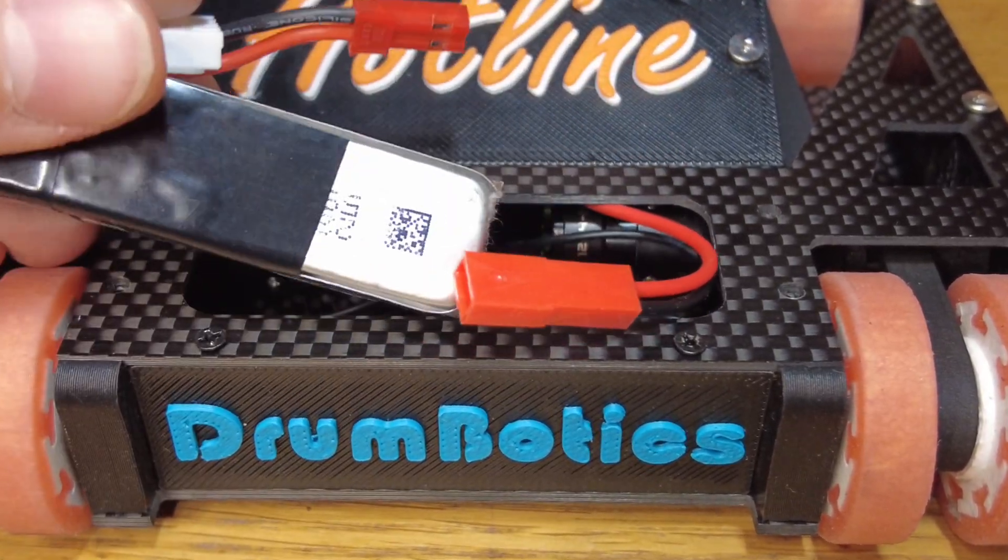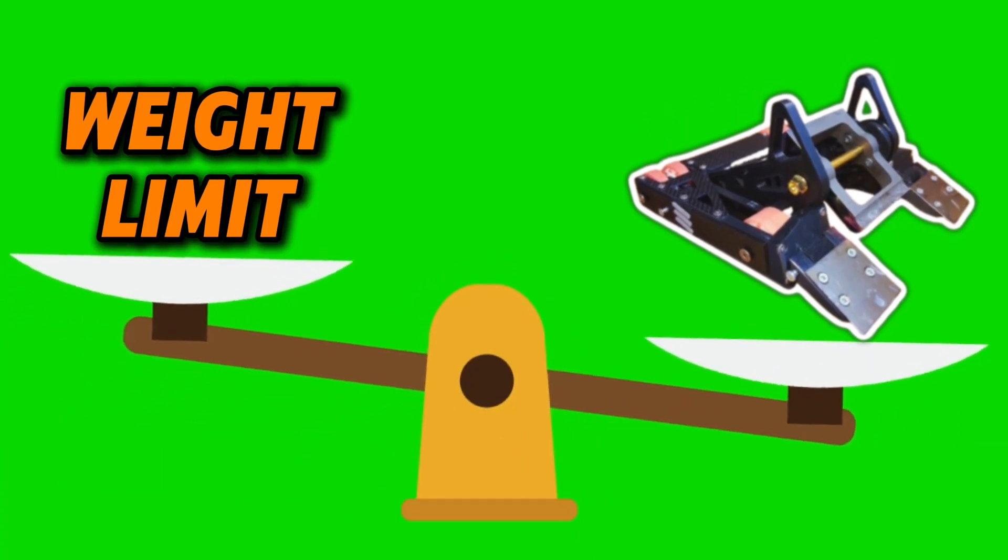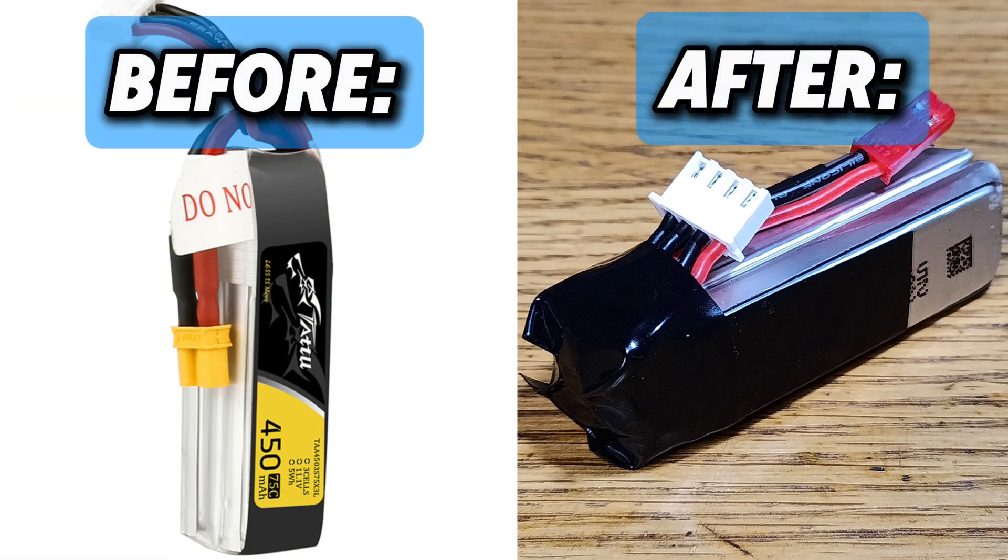I use a 450mAh 3S battery. As I need to save weight, I have shortened the wires and saved 4 grams.